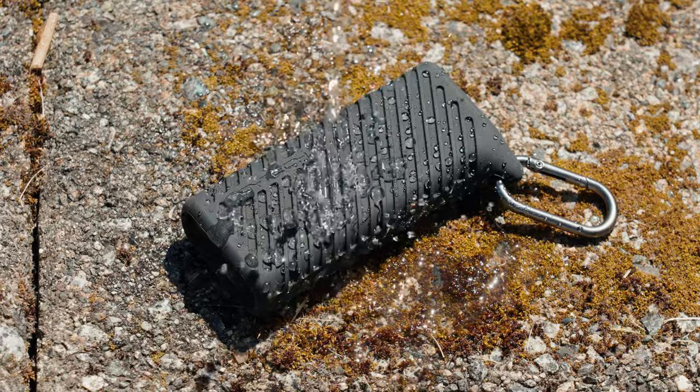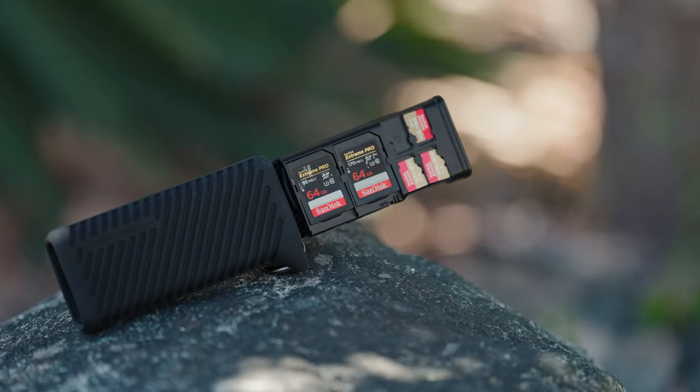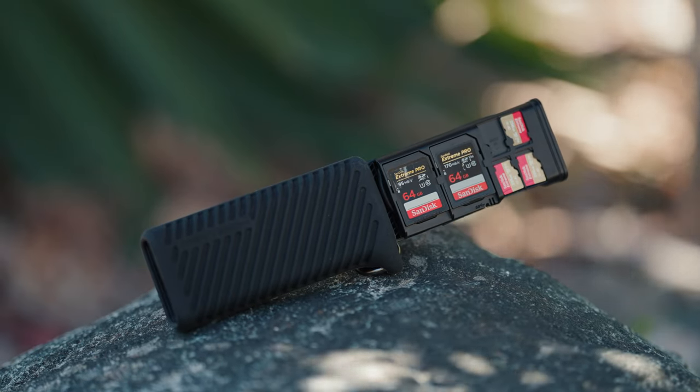PGY-TECH did send me this device to review. However, everything I'm going to be telling you about is going to be based on my honest opinion.